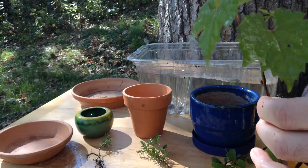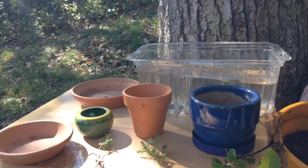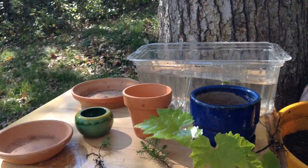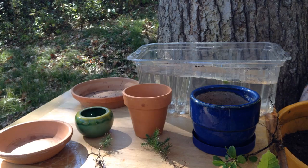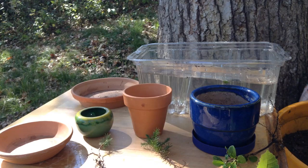Bonsai is all about perfection, so I'm going to trim away any dead leaves and any damaged bits of stem. I thought grapevine would be a good choice because it's trainable. Most bonsai — they wrap these little branches in wire so that they can bend them to their will, and I think we may have a good time with that with this grapevine.